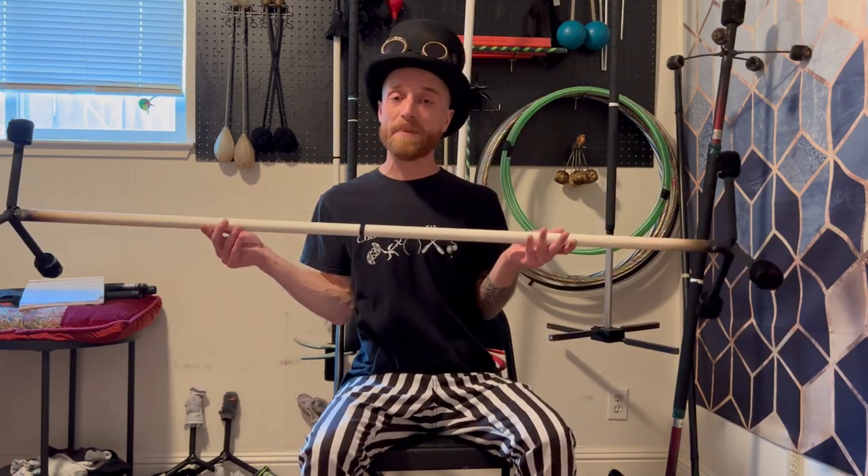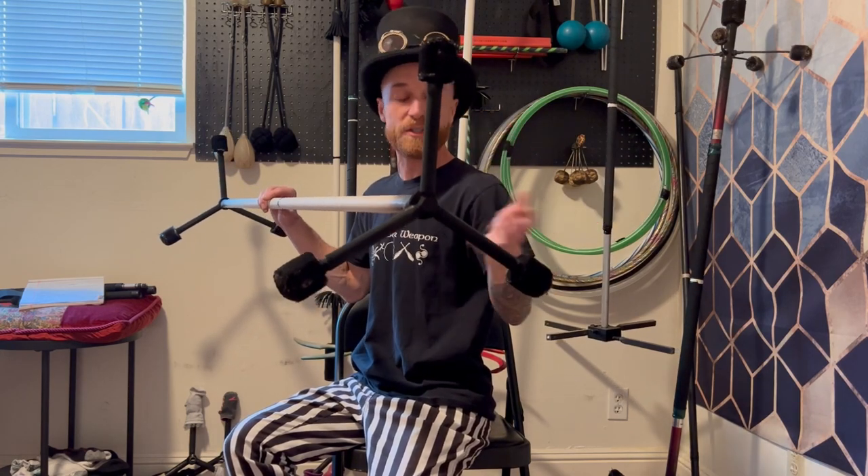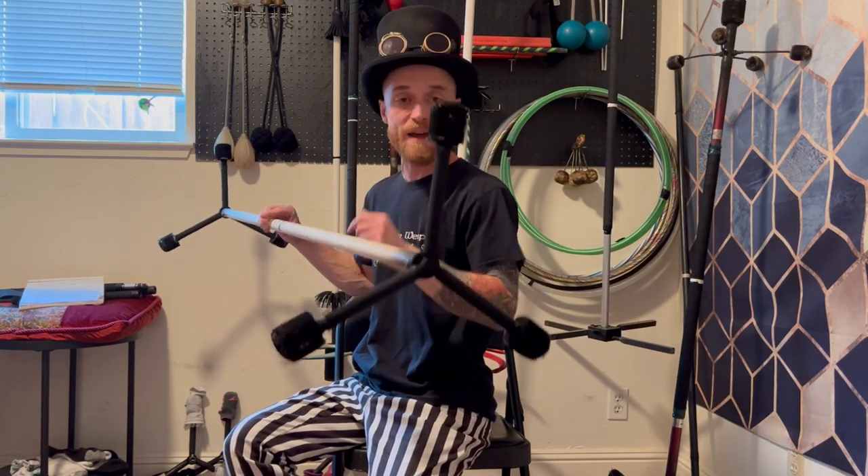So what makes up a Dragon Staff? First off, you have the shaft, and oftentimes folks will have a grip over the shaft. There are also the spokes at the ends, or if you're using a practice staff, maybe you have some kind of fun design instead of spokes — maybe a wheel or something like that. And then you also have the wicks if you have a fire staff.